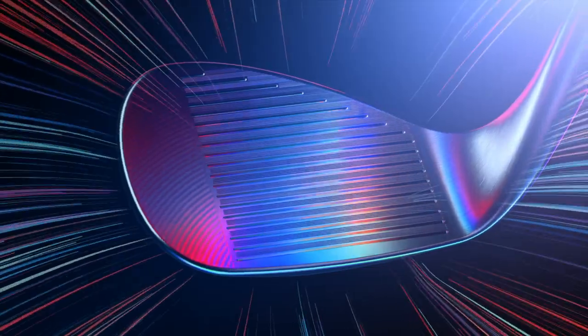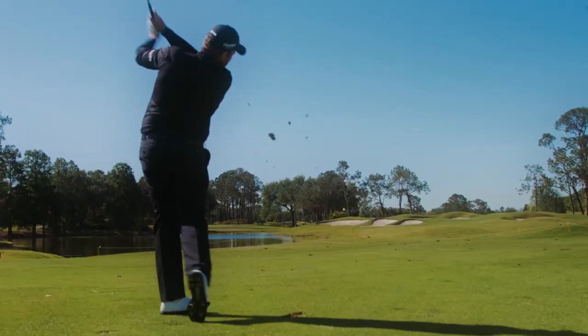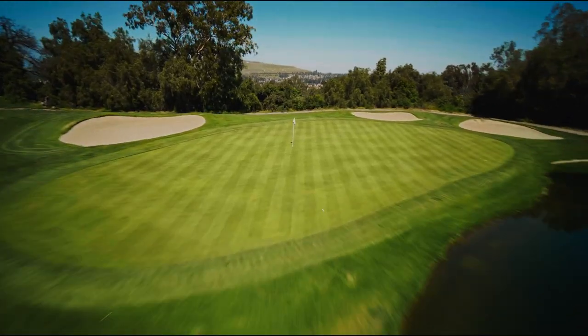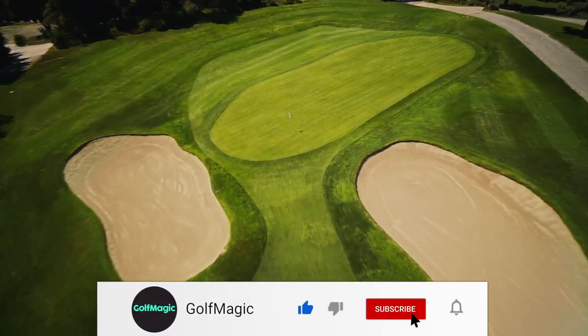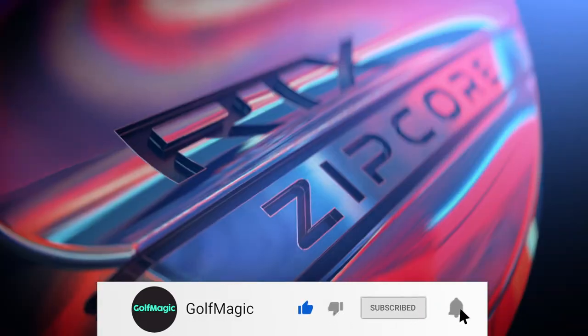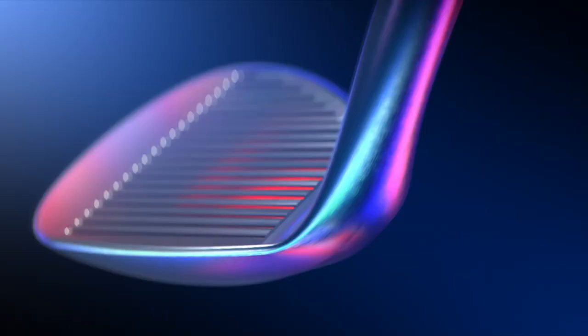So, what do you think of the new Cleveland RTX Zipcore wedge? Are you a fan of Cleveland wedges, and if so, which one have you favoured the most down the years? Let us know in the comments below, and don't forget to like this video and subscribe to Golf Magic's YouTube channel for more.